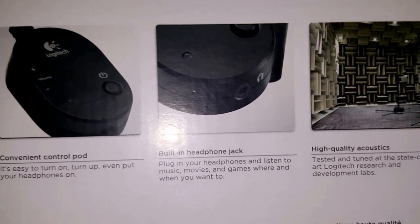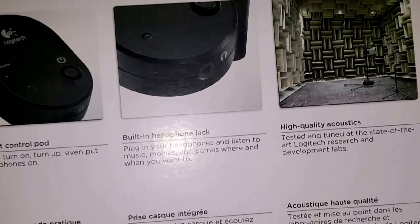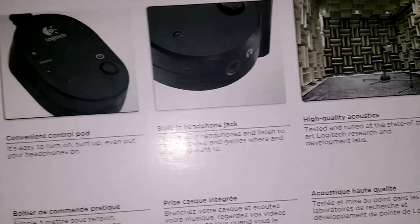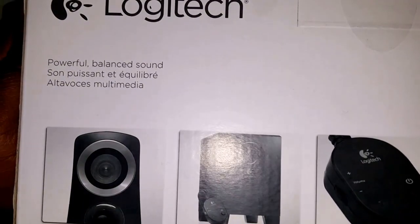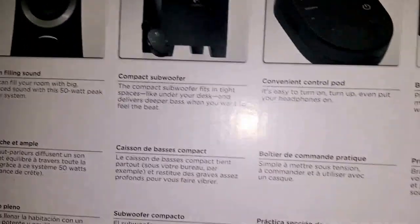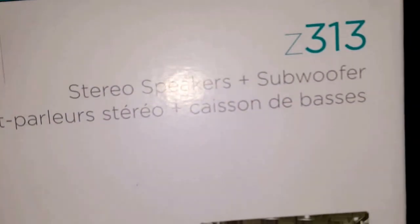There's a built-in headphone jack — I'm not sure whether that'll give better quality than what comes out of my laptop. It says high quality acoustics, so let's check it out. I'll pull it out of the box and show y'all what it's looking like. Balanced, powerful, balanced sound — the Z313.